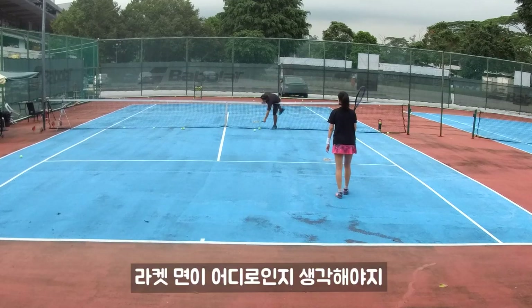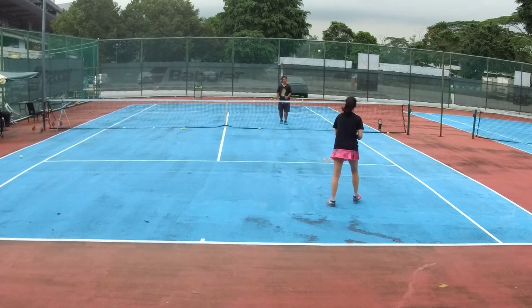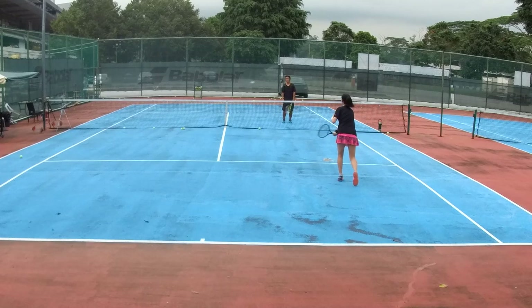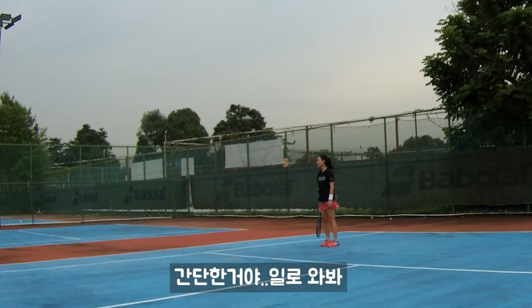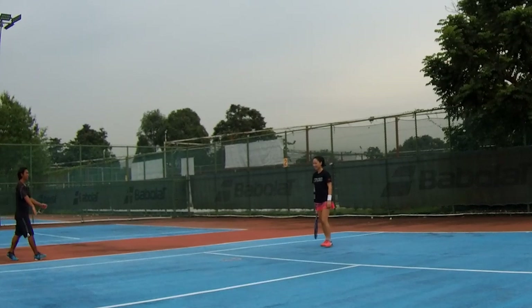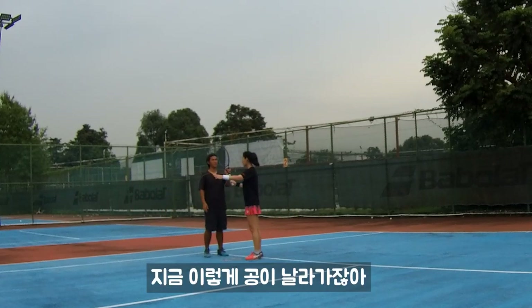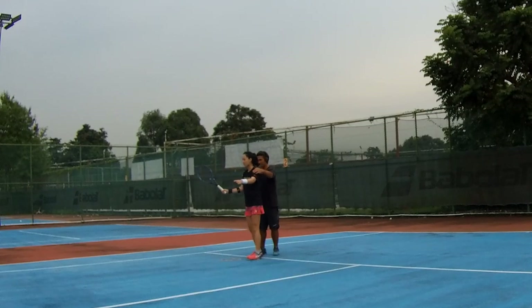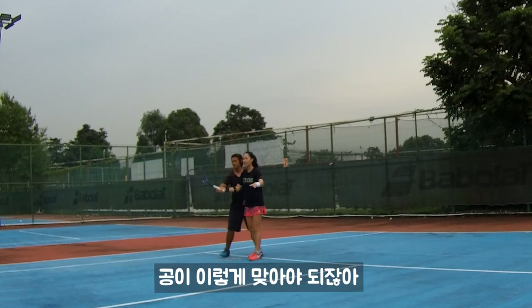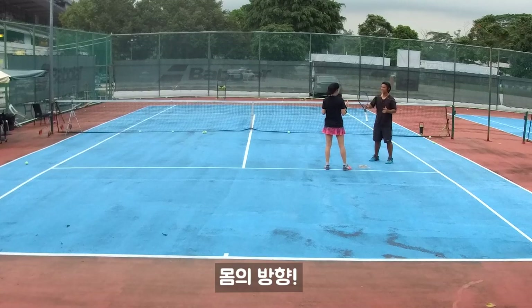Same — you need to think about the racket face. You see there? Okay, actually simple things: you come in front, hands up. See, now your hit goes there, right? Why don't you want to turn? You should hit the ball here, right? Same body.